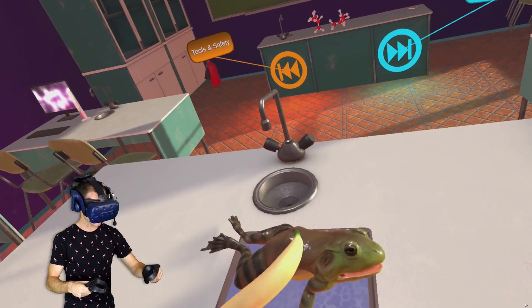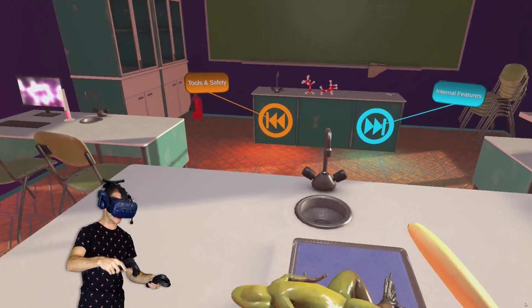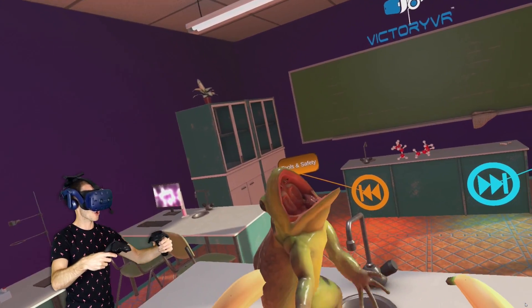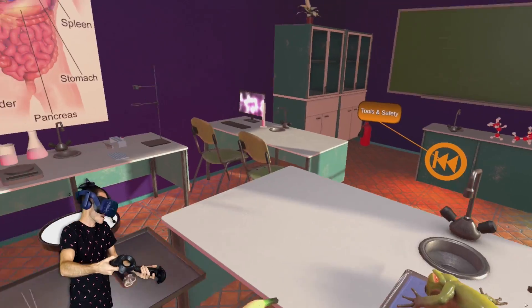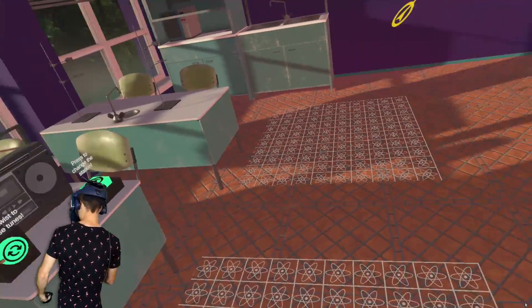We're going to learn in this video how to dissect a frog. If you don't know what that means, it basically means cutting open a frog to see its insides and pretty much learn the insides of a frog. They teach you this in high school science. It's not, like, murder. Frog murder.